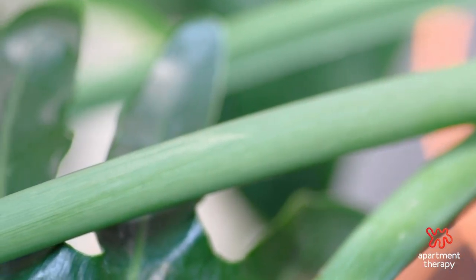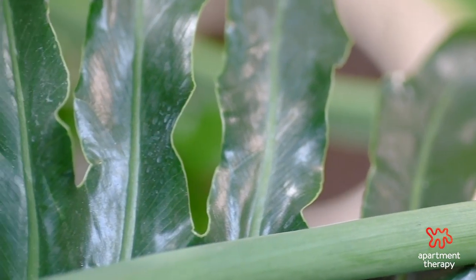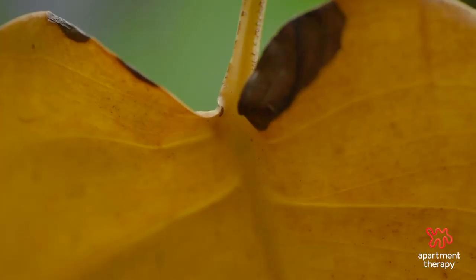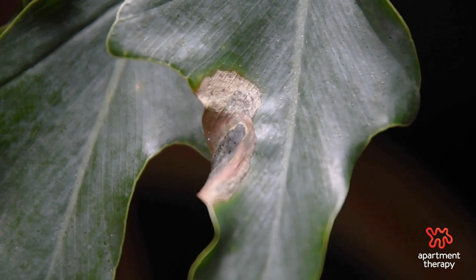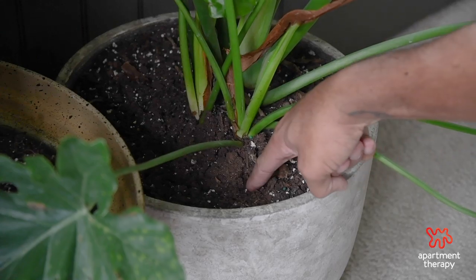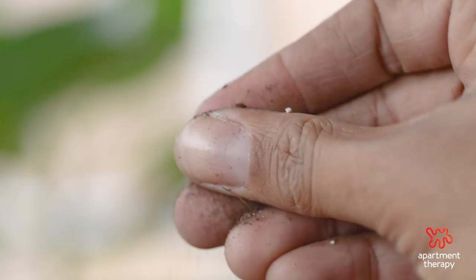When it comes to watering, there are two ways plant parents kill these plants: over- or under-watering, and in most cases it's over-watering. A sign of over-watering is yellowing leaves, while a sign of under-watering is crispy brown tips. To avoid these, you're only going to want to water when the top two inches of soil are completely dry. It's important that you use well-draining soil to help in the process.